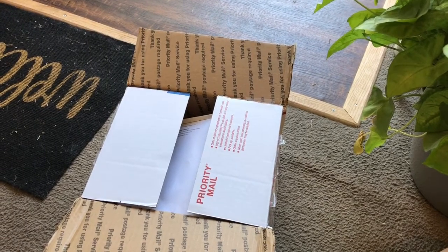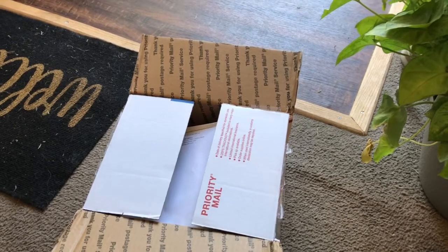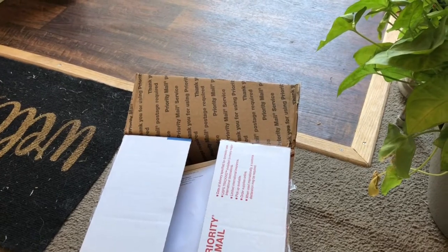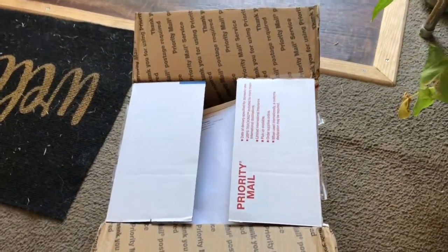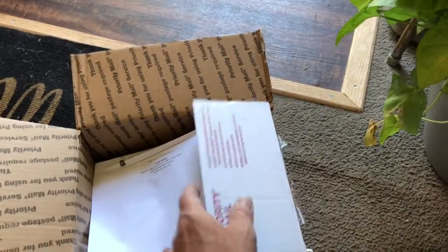Good morning everyone. I hope you're all having a great day this morning. I got another order from Orchid Classics for you. I cut open the box and let's see exactly what's in there.